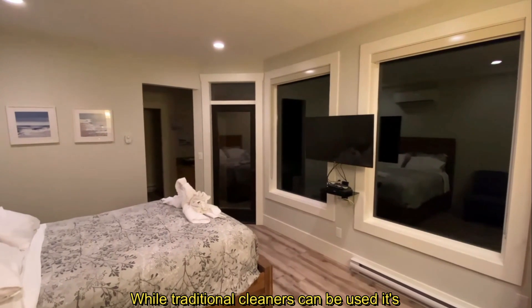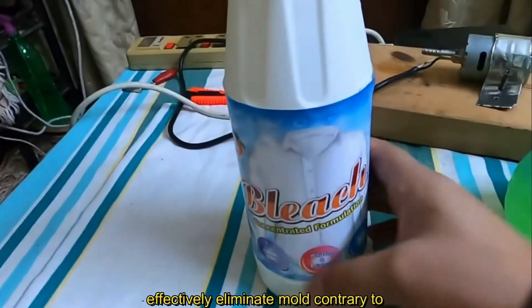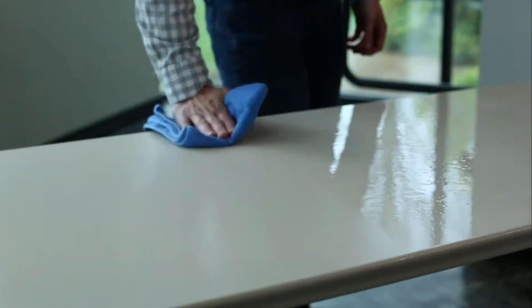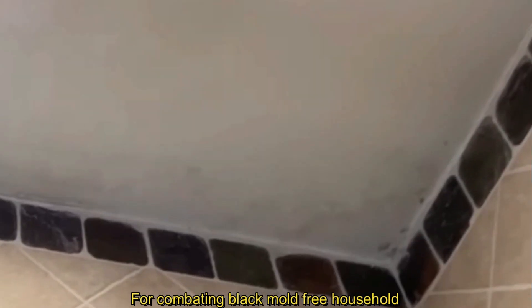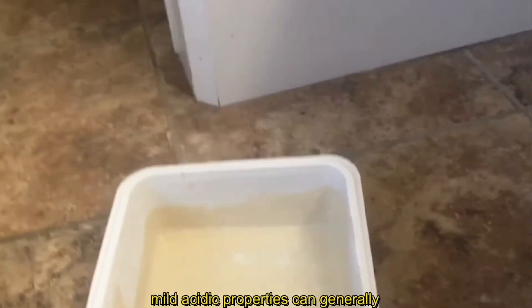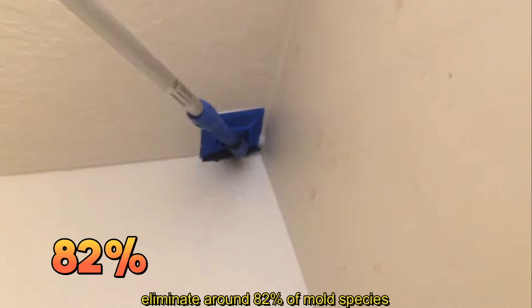While traditional cleaners can be used, it's crucial to avoid bleach, as it does not effectively eliminate mold, contrary to popular belief. For combating black mold, free household solutions can be employed with notable efficacy. White distilled vinegar, recognized for its mild acidic properties, can generally eliminate around 82% of mold species.